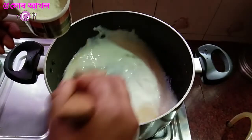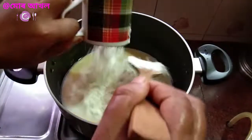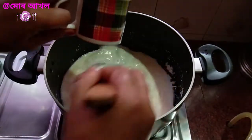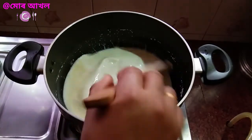I will add the powder to the flour. I will add the flour to the flour.